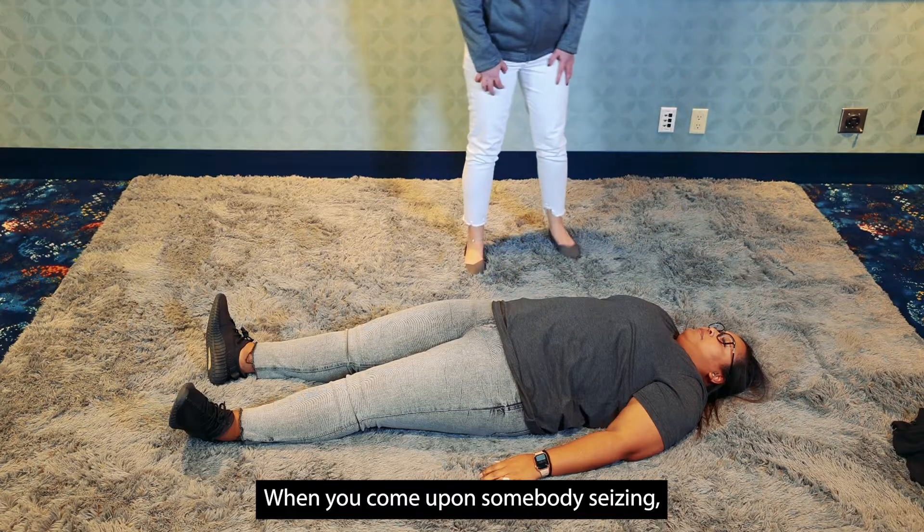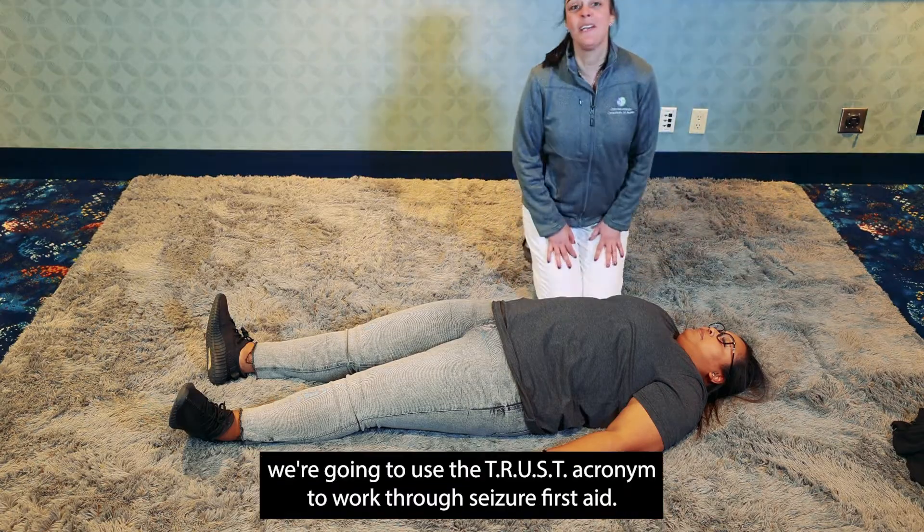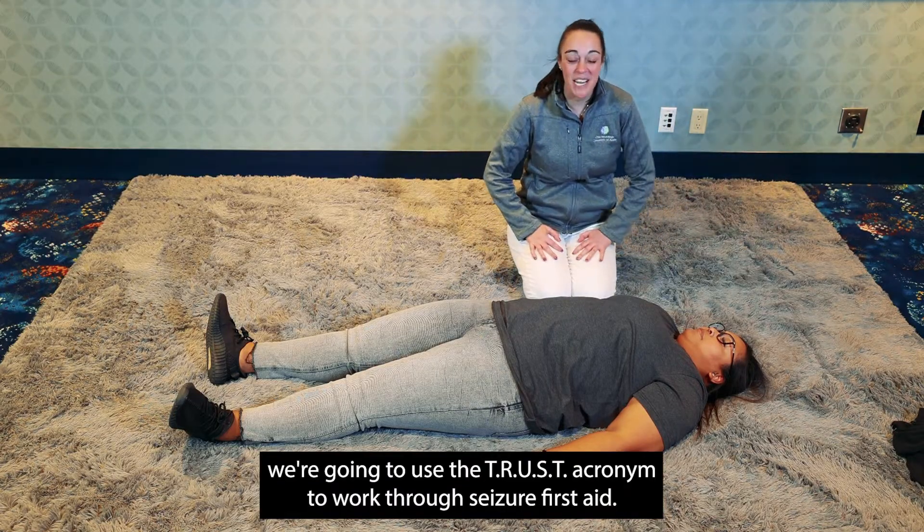When you come upon somebody seizing, we're going to use the TRUST acronym to work through seizure first aid.